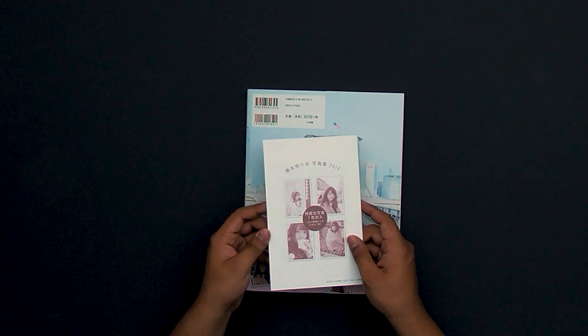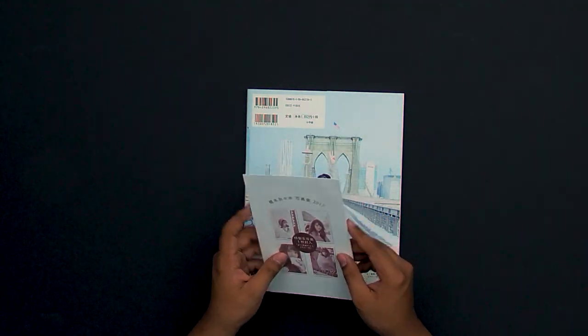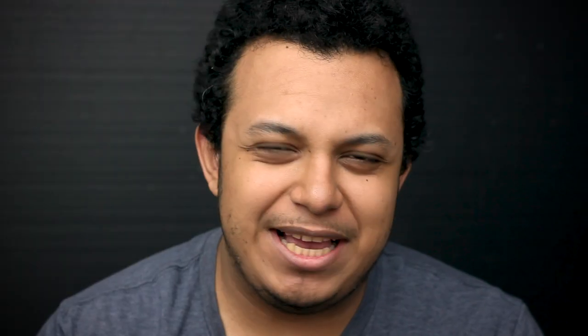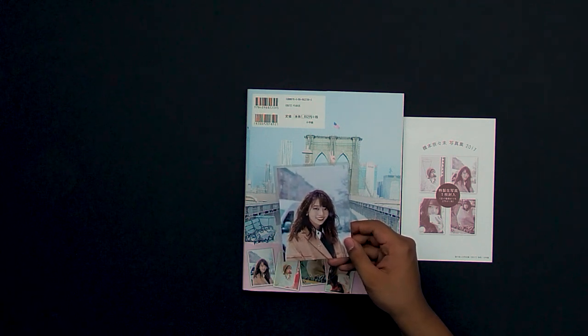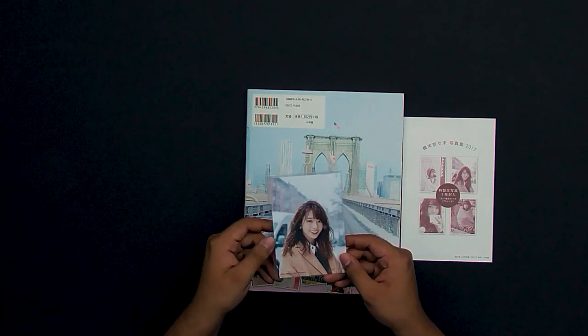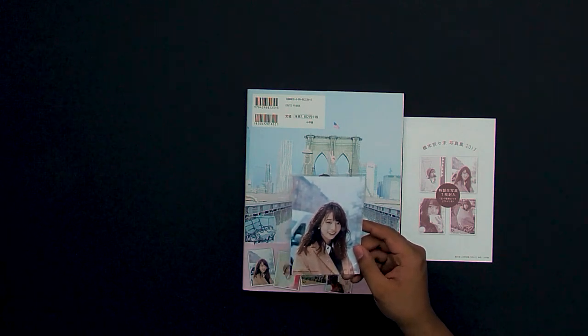These little bonus cards actually came in a ripable package, which is pretty nifty so they don't fall out and get damaged in shipping. I already know what's inside — it's actually my favorite of the bunch, which rarely happens for me in these photobooks. I really like this photo even though there's a lot of headroom; I still feel like it's a very strong image and the smile is just perfect.